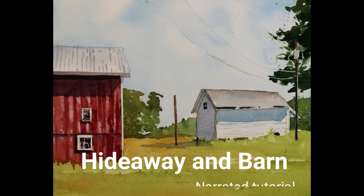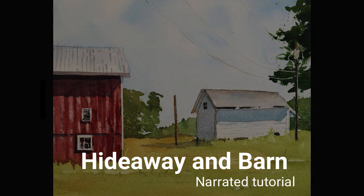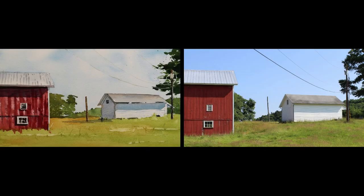Welcome to the narrated step-by-step tutorial for my painting, Hideaway and Barn. The photograph on the right was the inspiration for this painting. It's a continuation of this subject from a previous video of just the white building itself. In this one I've added a composition that includes this barn.